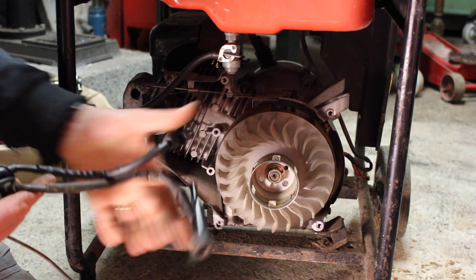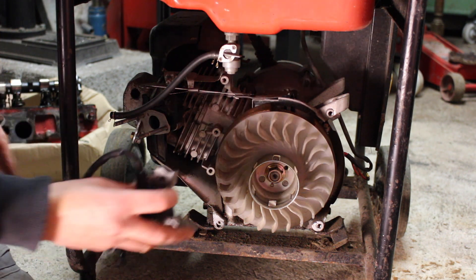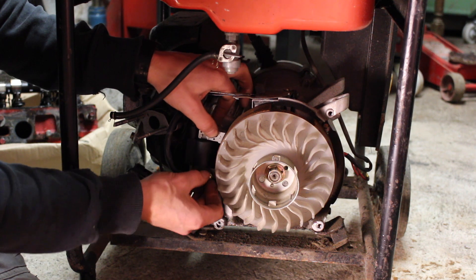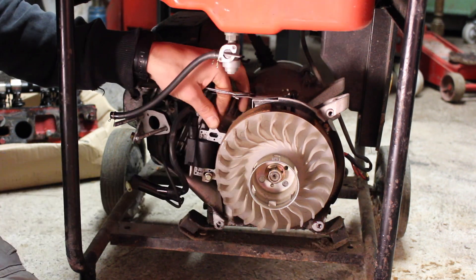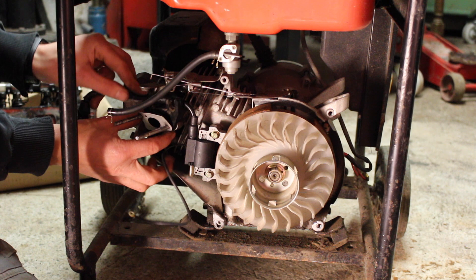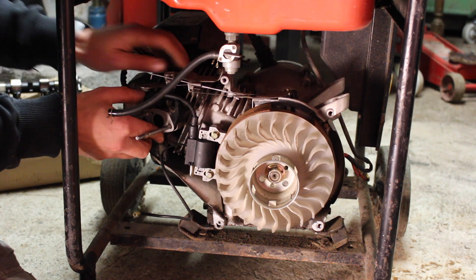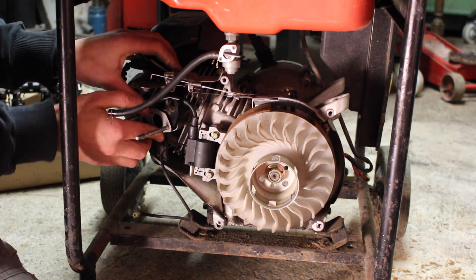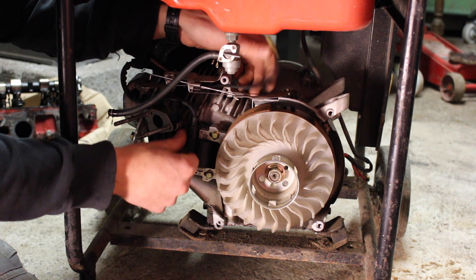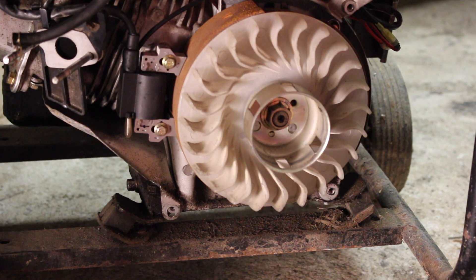The HT lead is the correct length, so we can go ahead and get this bolted up just loosely temporarily. I'm going to route our HT lead - there's a clip on the back of the spacer for the carburetor - plug it in, all clipped in. Then route our kill switch lead and plug it back in.